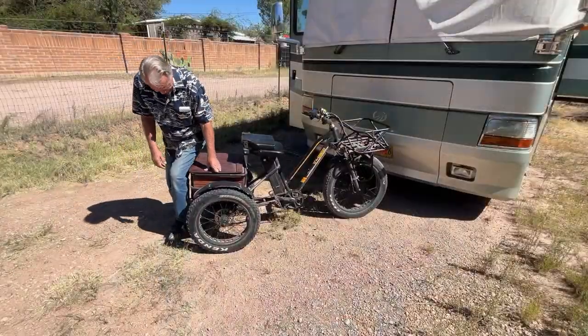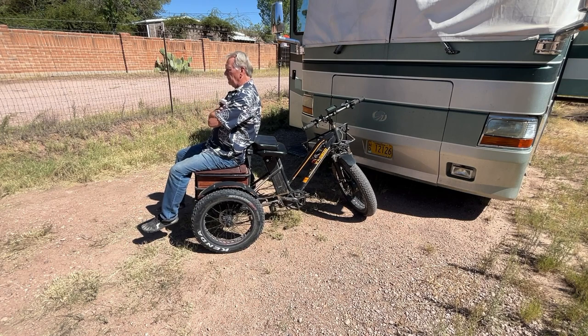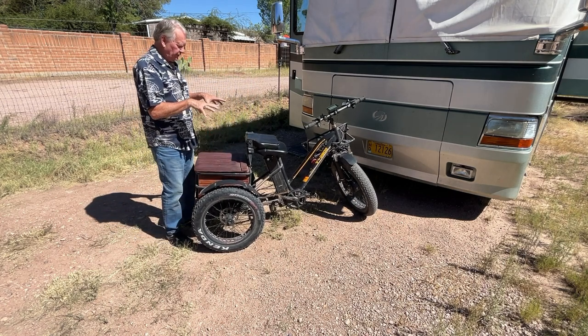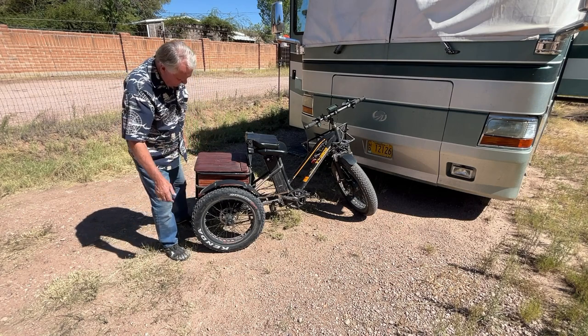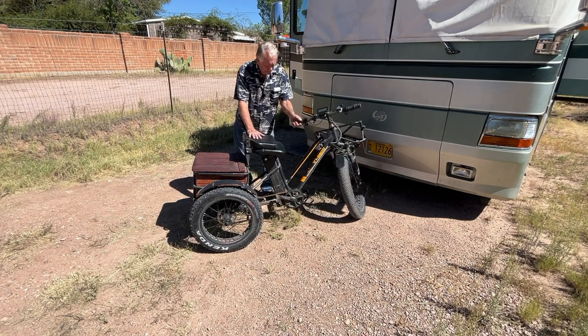One of the reasons I built this box is because it's also a seat — if I go to a campfire or if I want to give somebody a ride back to their RV, it's another chair. They make a model of this that's a rickshaw, so there's a seat up front built for two people. The suspension and axles are sufficiently strong — not a problem for somebody to sit there.